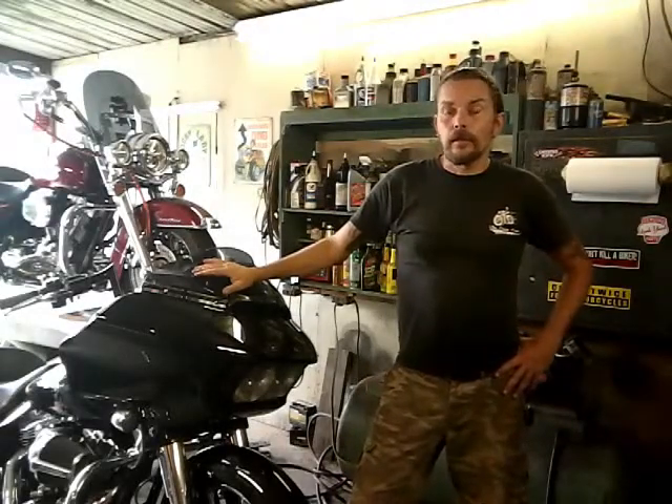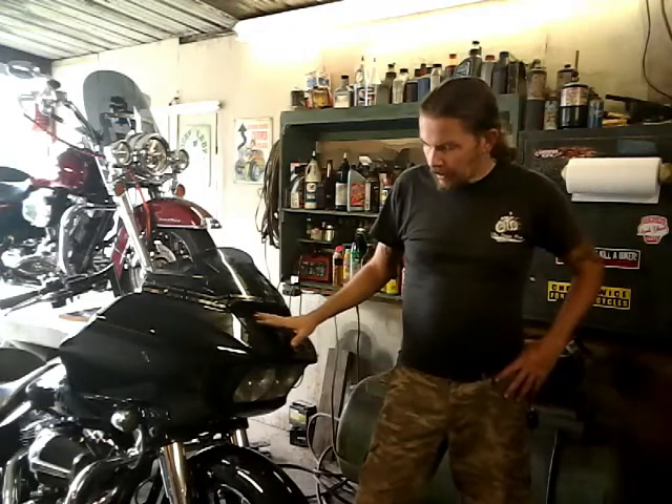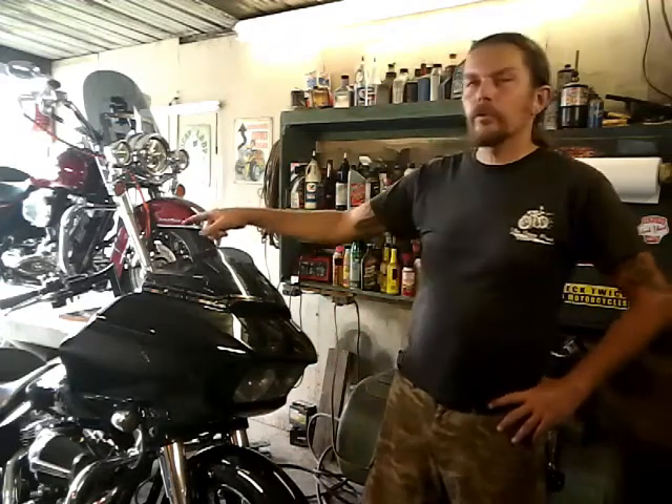Hi guys, welcome back. I got a customer here that wants me to do rebuild kits for his brake calipers and the master cylinder on a 2015 Road Glide - it's an ABS bike. I haven't seen many videos on that; a lot of people believe they have to take it to the dealer because of the ABS module and that you couldn't bleed it. This video is kind of an after-tour because I already did one caliper without going to the dealer, and now I'm going to show you how I do the rebuild kit on the other caliper - all new pistons and rubber seals - plus a rebuild kit in the front brake master cylinder.